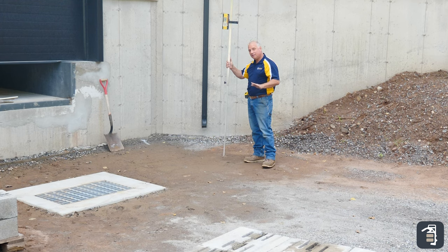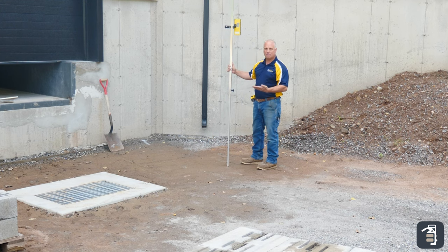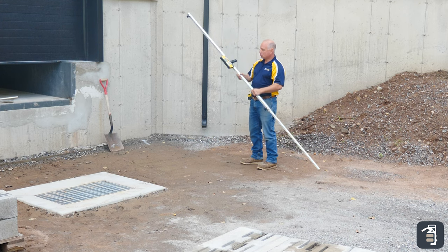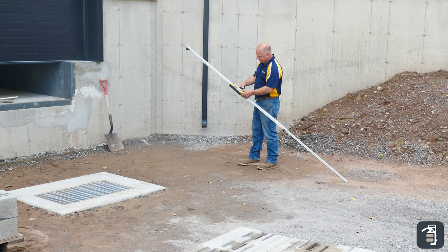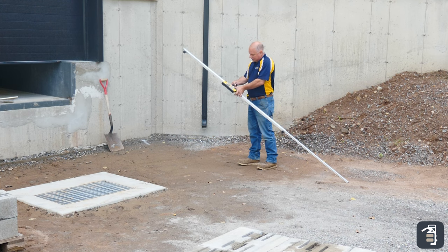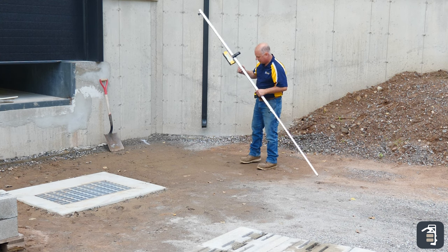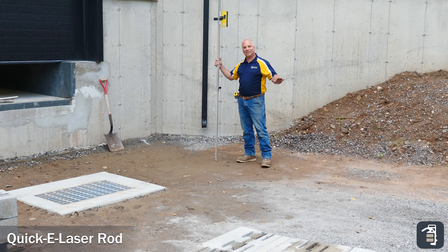That's going to be finished grade right up against my wall. Now keep in mind, I'm not going to set my wall base there. For my wall, I want to be able to bury at least 10% of my wall, as NCMA will tell you. In this case, I'm going to bury four inches of the wall. So I have a negative one and a half and a positive four. So when I do my math, I'm going to be at two and a half inches. So I go up two and a half inches. I've got my base set. I'm ready to start digging for my wall.